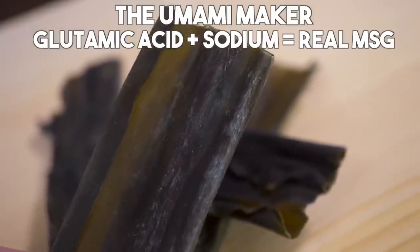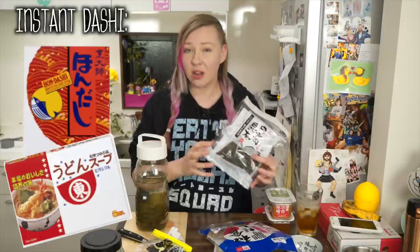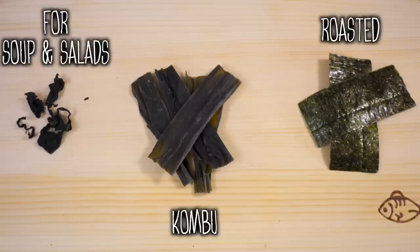Kombu is covered in all types of minerals, and the natural form of MSG is actually on this in its real live form. You might see it looking kind of white or grey — you don't want to wash that off, that's actually really important to the flavour. You guys might have heard people talking about Japanese food as being umami, and that umami flavour often comes from this kind of natural ingredient. This is the basis for what people copy the taste of MSG.